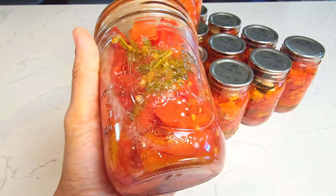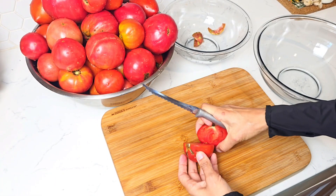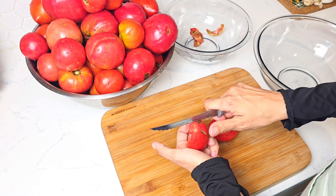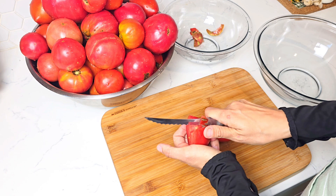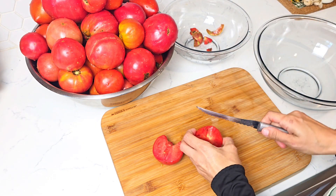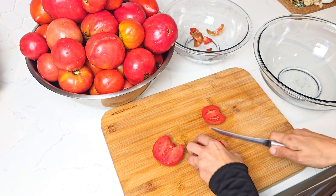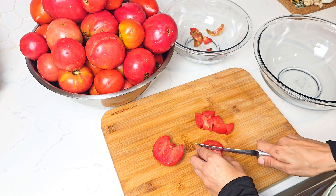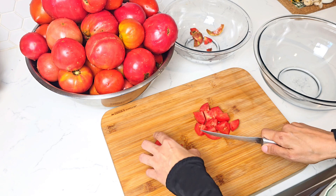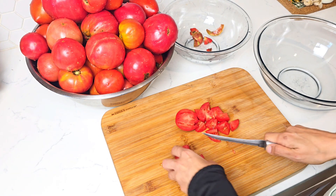These tomatoes will be shelf stable for years and will taste and look just as great as day one. After washing our ripe tomatoes, we cut them in half and then core them. We slice them in thick slices if necessary and then dice them. We also make sure to remove any cracks or spoiled areas in the process. The cubes have to be a reasonable size so they won't break down completely.